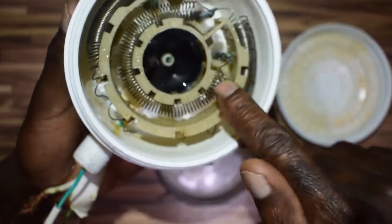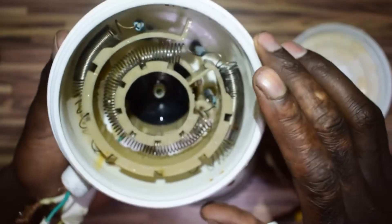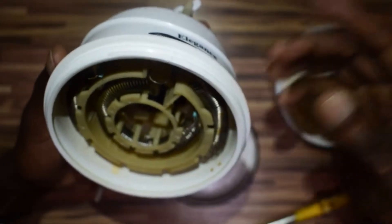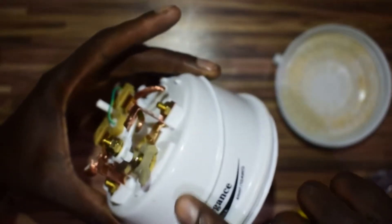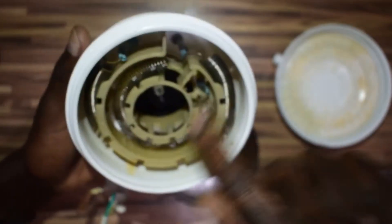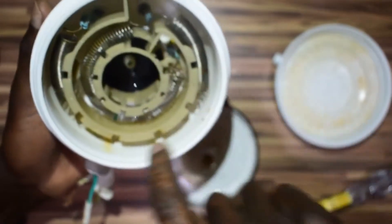Now these you're seeing here are coils — they do the magic, they get hot. These are the heating elements. There are two of them, and we have three positions: on the low position, these two elements are connected in series, so they share the power. On medium, it switches on only the smaller one. And on high, it uses the bigger one.